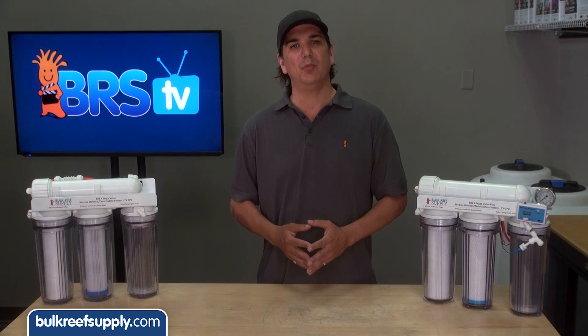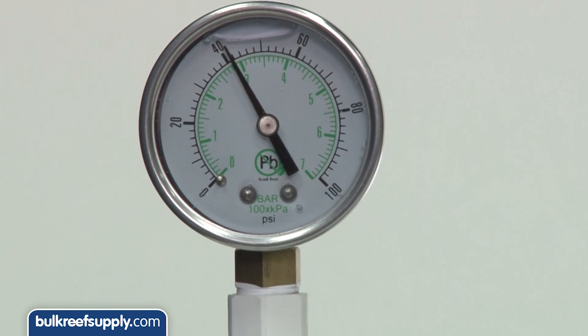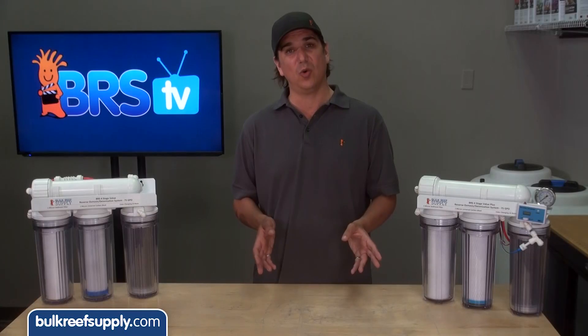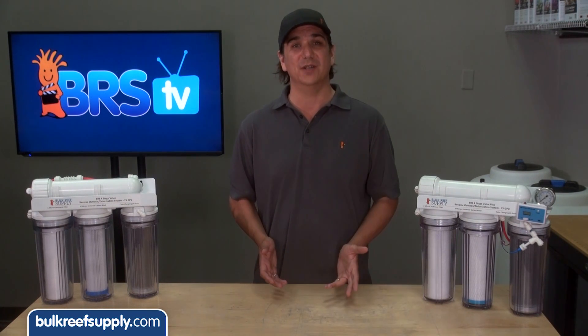We measure pressure here because the membrane requires high pressure to operate properly. As the pressure drops below 50 psi you will likely see decreasing performance, which means lower quality, high TDS water coming out of your membrane and significantly slower water production.